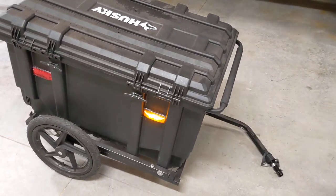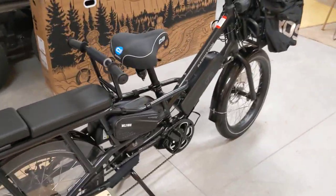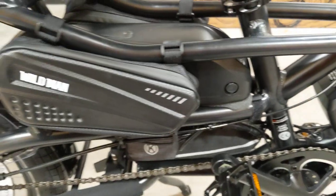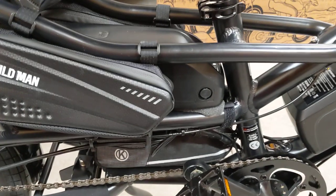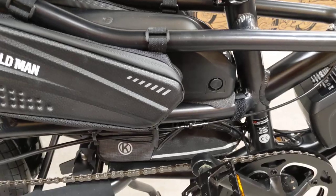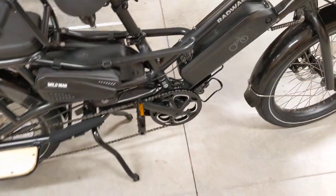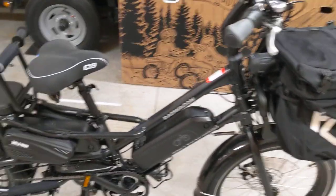Overall, this is what I've accessorized so far. I'm super excited that I was able to fit a spare battery in there — just take the speed controller, mount it on the underside of the bracket, slide the battery in upside down, flip it over, and it fits perfectly. I hope you enjoyed the video and maybe it gives you some ideas on how to accessorize your Rad Wagon 4.